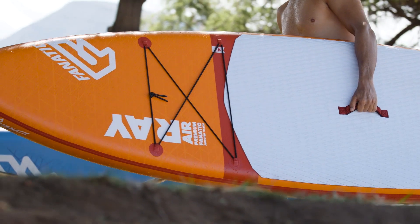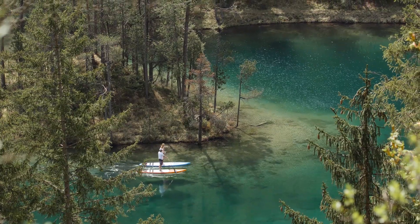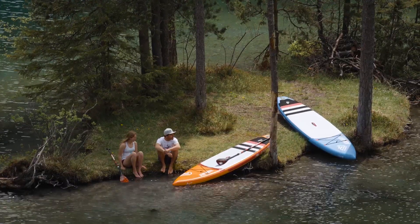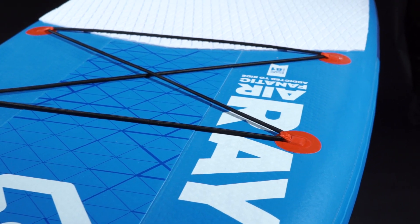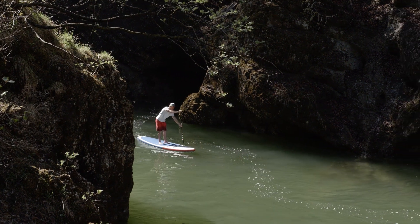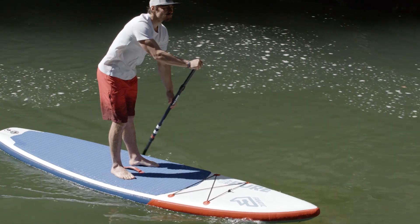We're offering our inflatable Touring boards in three technologies. The RayAir comes in two sizes of 11.6 and 12.6, available in our high-end premium double-layer light technology and our medium-price Stringer construction. The PureAir Touring comes in the same shape as the popular RayAir 11.6, in our value-minded single-layer drop-stitch light technology.